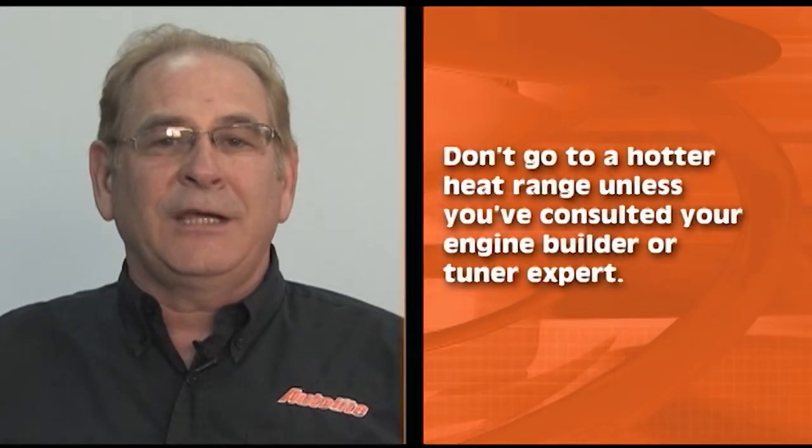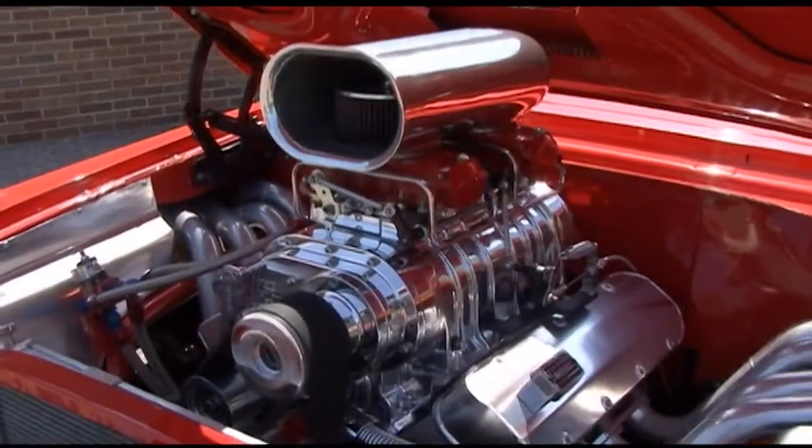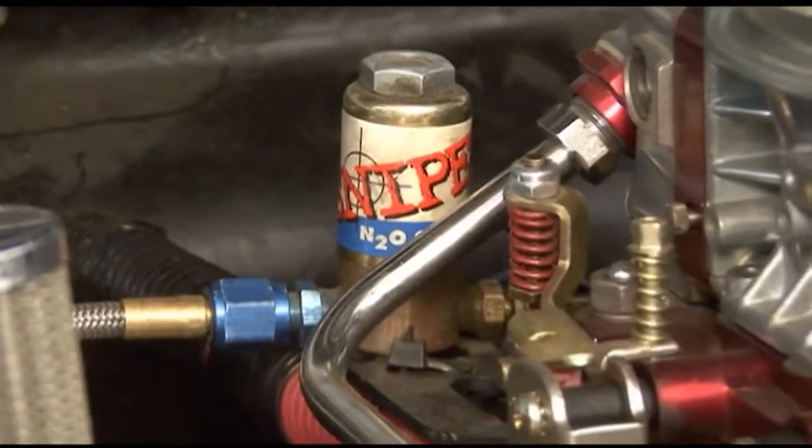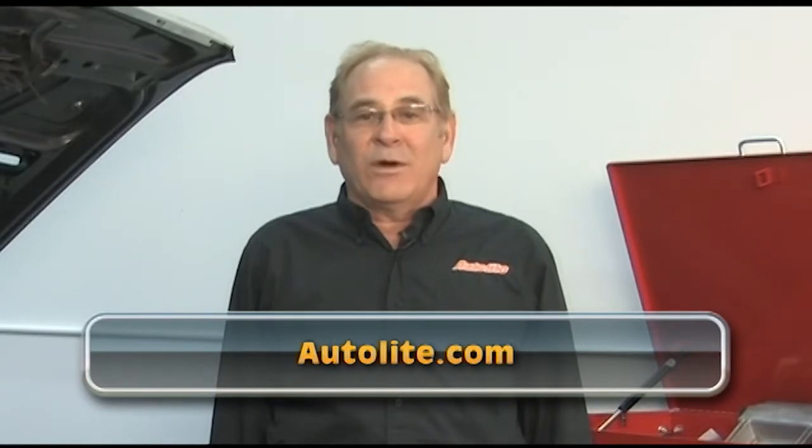Don't go to a hotter heat range unless you've consulted your engine builder or tuner expert. Most engines modified with superchargers, turbochargers, nitrous oxide, or other means of boosting engine power will require a colder spark plug to prevent pre-ignition. Since there are many different ways to modify your engine for racing applications, we can't tell you which specific spark plug to use in this module. If you've made modifications to your engine, you should refer to your component manufacturer specifications or go to Autolite.com and click Contact to reach one of our experts.